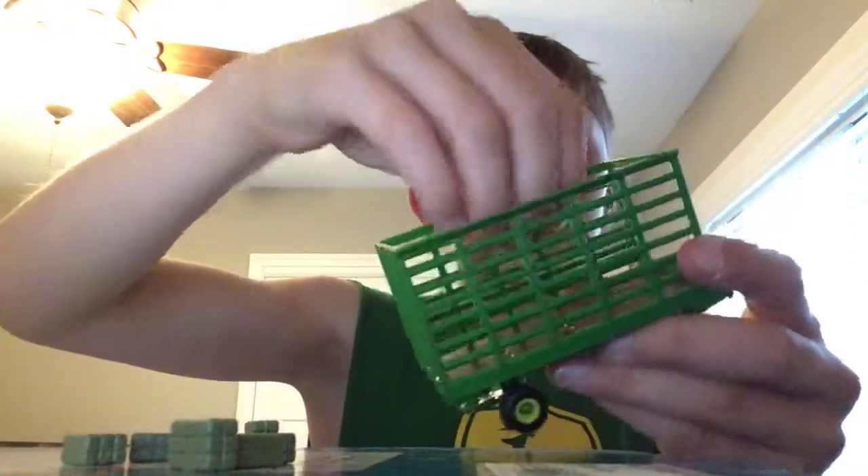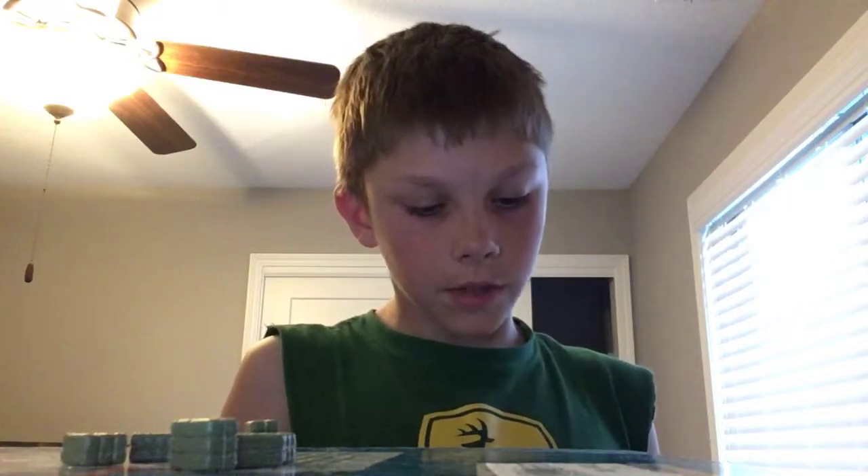My cousin had one and the gates right on the side just broke. So we should make these metal — that would be really nice. Change it up a little — just make it metal.